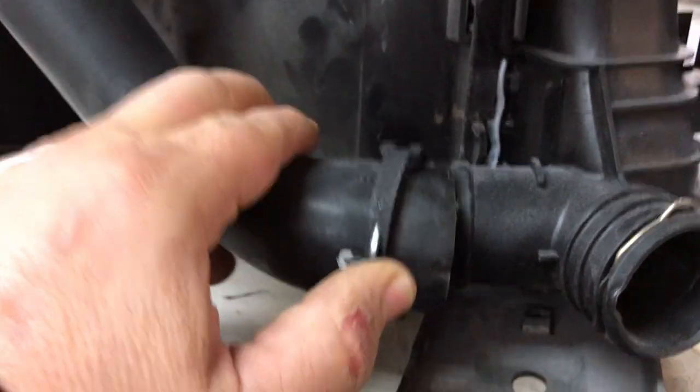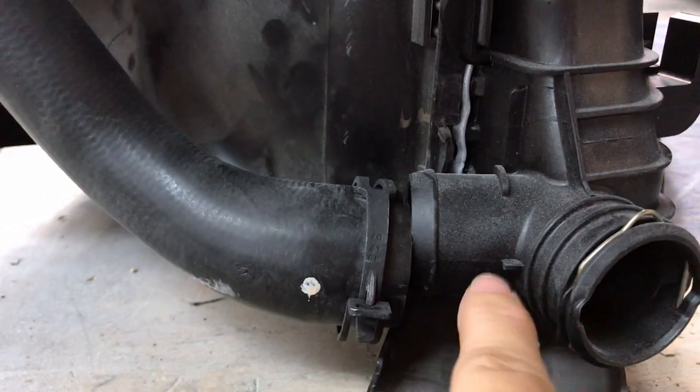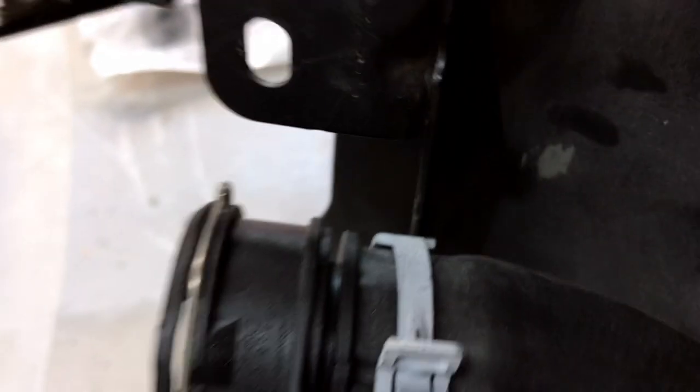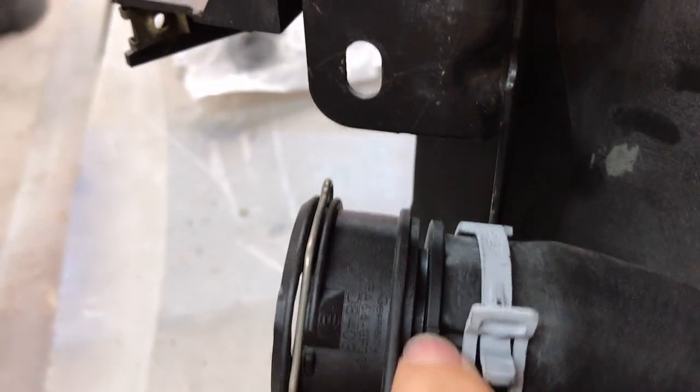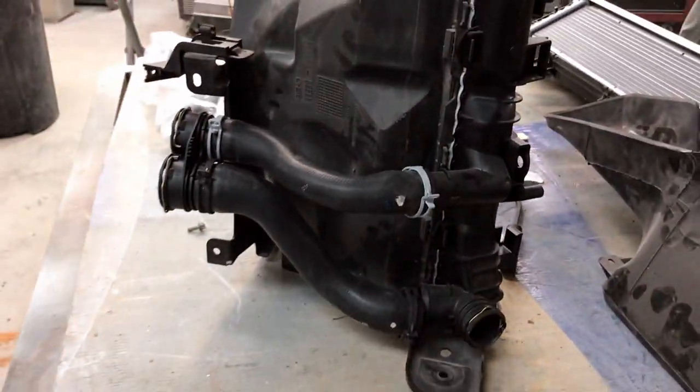Here's a little trick when you're putting radiator hoses on a Porsche. See that little indentation on the hose right there? It lines up with this little mark here. Same thing with this one — there's a little indentation that lines up with this mark, and the same thing with this end of the hose. There's a little indentation on the hose and it lines up with that little mark on the piece. So it tells you which way that hose needs to go.